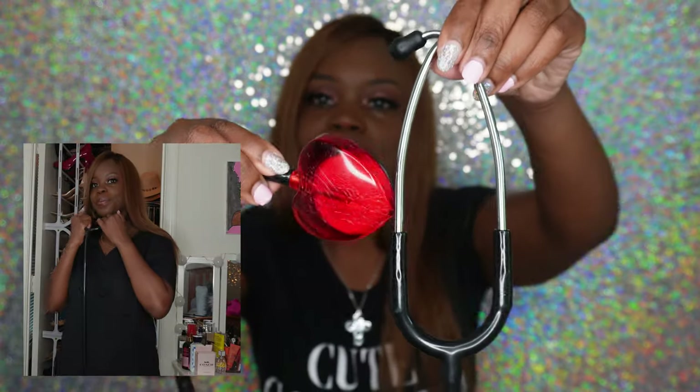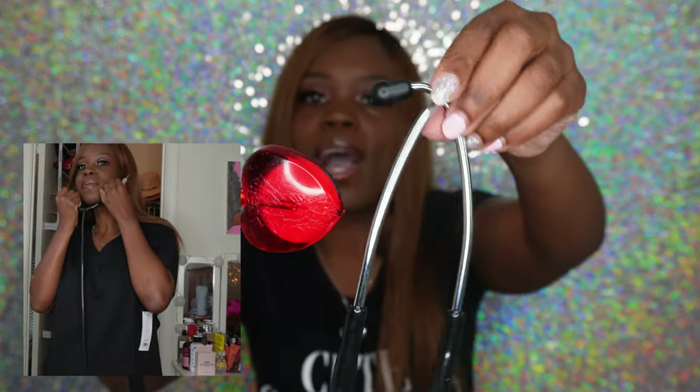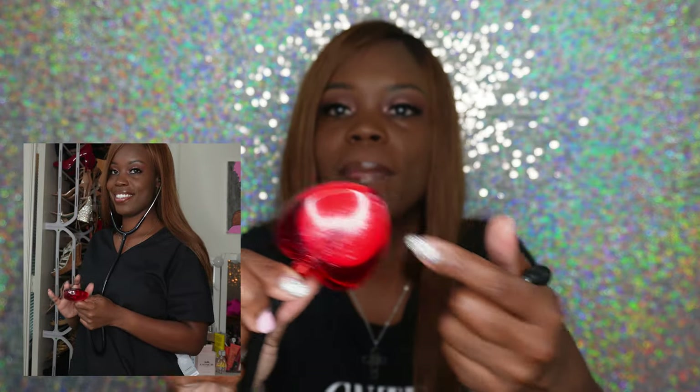The very first must-have for a medical assistant is, of course, a good stethoscope. I've had several over the years and just got a new one. I like to have different stethoscopes. My favorite one by far is this heart-shaped stethoscope. My patients love it, my students love it, and I've had it for years. As a medical assistant or nurse, you want to have a good stethoscope.